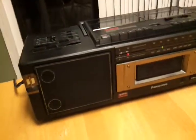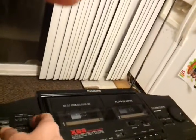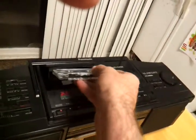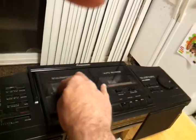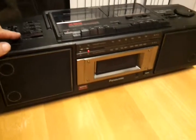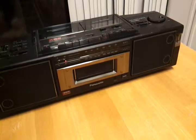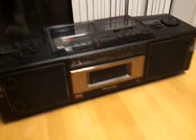It's in gorgeous shape. I'm going to try out the tape player for you. It is a gorgeous unit. It takes like six or eight D-sized batteries. There's the inputs for the RCA.